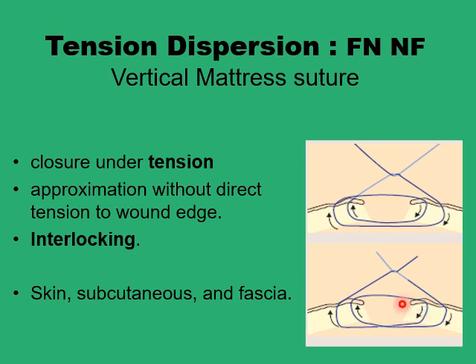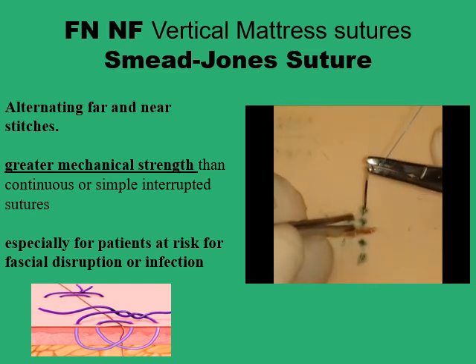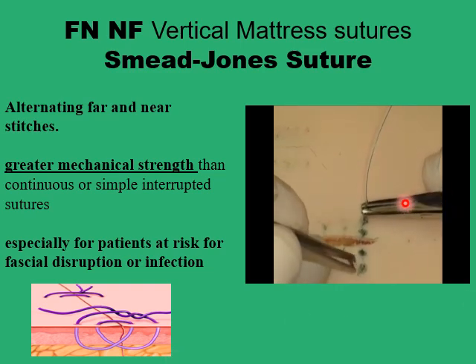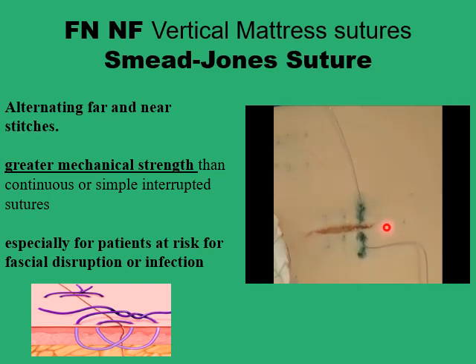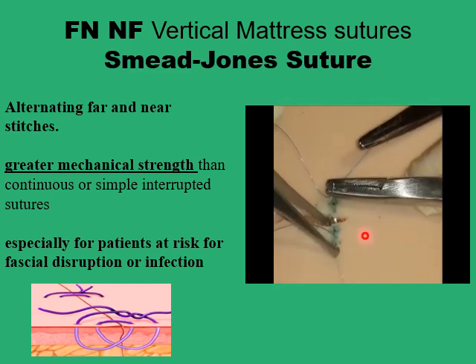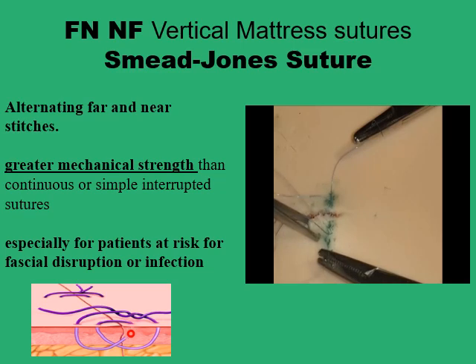This provides interlocking of the suture lines and better dispersion of tension. One name for this modification is the Smith-Jones suture — essentially a far-near/near-far type. You start from the far point on one side of the wound, go to the near point on the opposite side, retrieve the needle, cross the wound to the near point on the initial side, and then to the far point on the opposite side, ending with two interlocking loops for better tension dispersion.